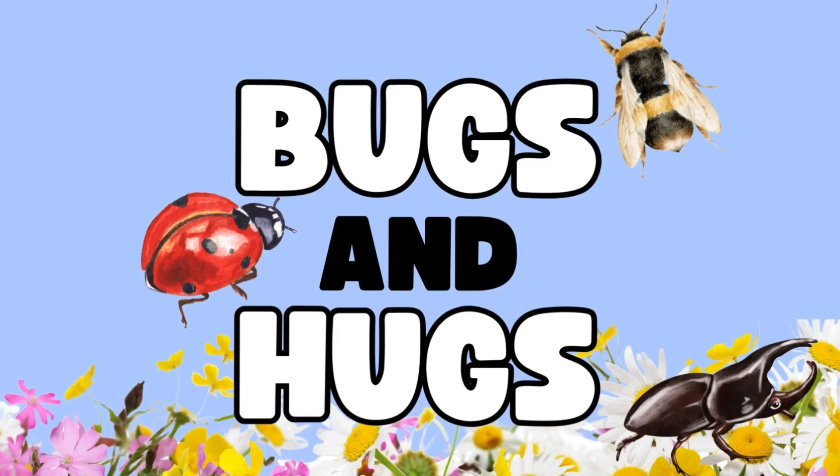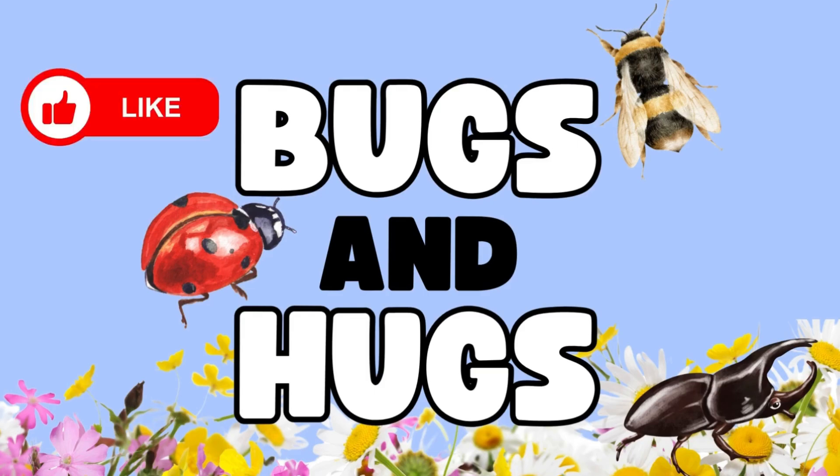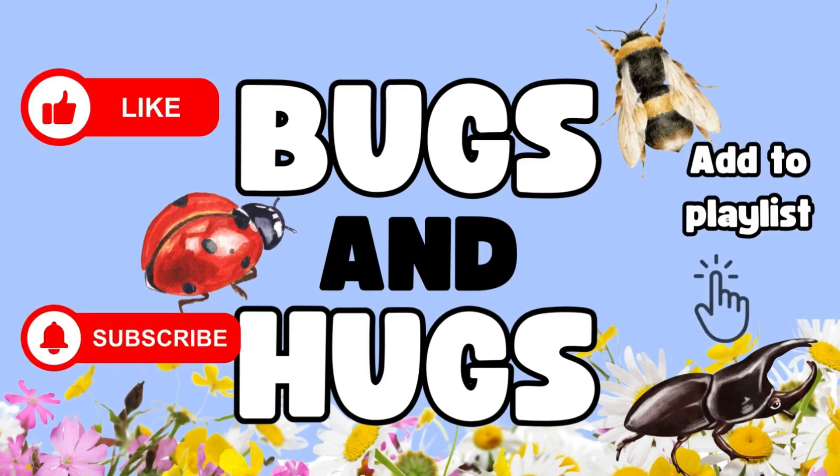We really hope you enjoyed the video. Please don't forget to give us a like, subscribe, and to add this video to your playlist. We also have plenty more videos to check out on our page. Bye for now!